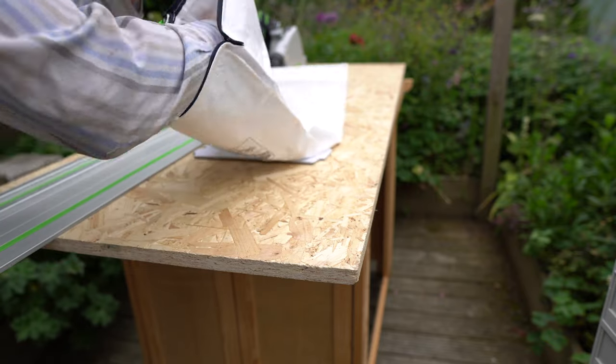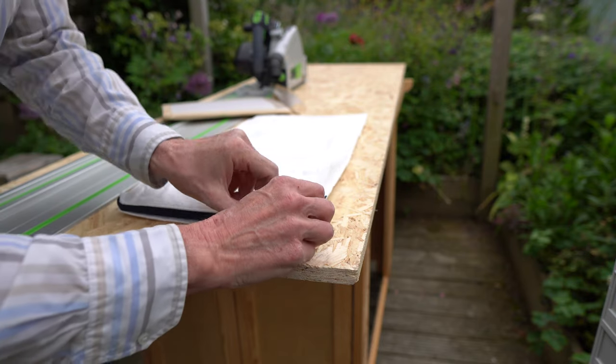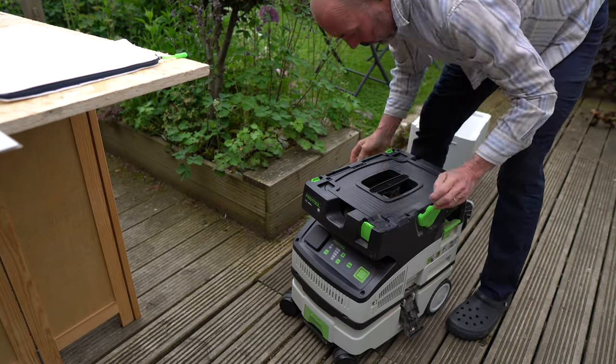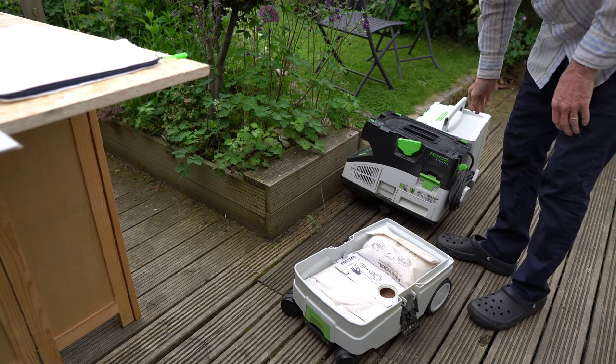I said that when I'd used it I would come back and let you know my thoughts. I was intrigued with the pricing, as it was a quarter of the price of the Festool bags Screwfix are selling, and half the price of a pack of five disposable ones.